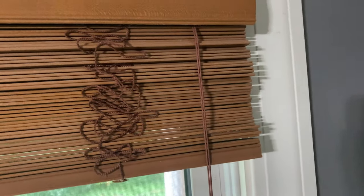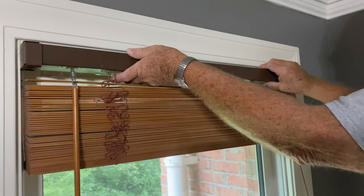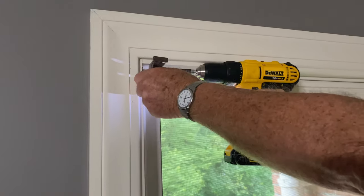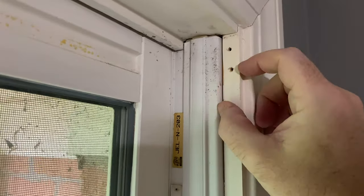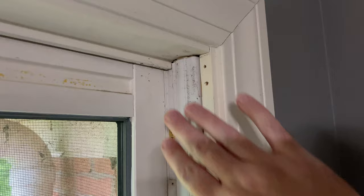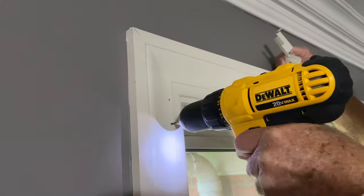Here's what the blinds look like before. They are wood blinds, don't quite match with the rest of the room, and they're mounted weirdly inside the window. With the new blinds we're going to have to mount them outside the window on the frame. We pop the original blinds out, remove the existing mounts from both sides. The new blinds require at least two inches of depth if going inside the window, and we just don't have that.